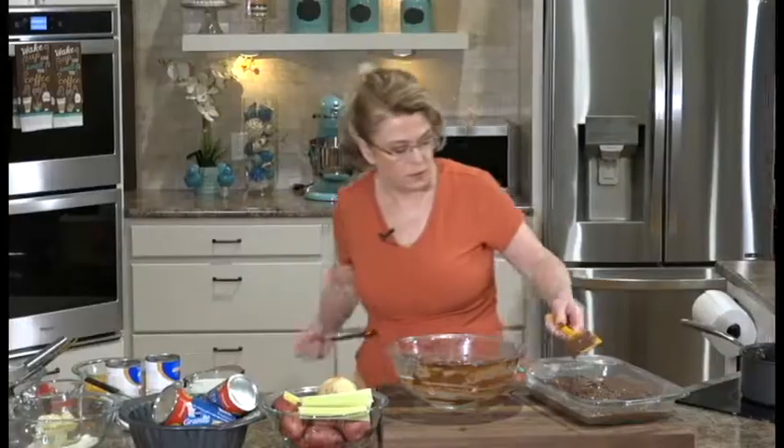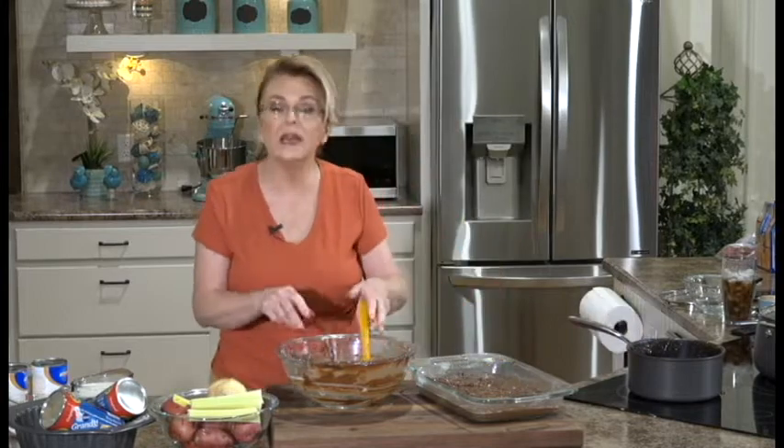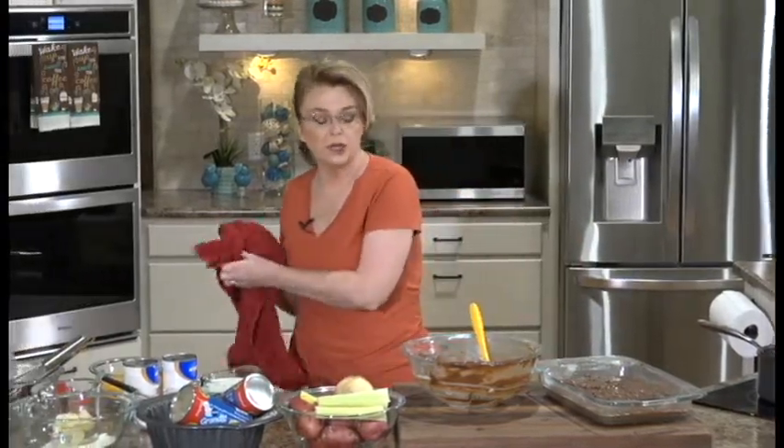We're going to pour this into our baking dish. Bake at 350 degrees for about 35 to 40 minutes. Spread it out—it's okay if you have just a couple of little specks of raw flour. I'm going to pop this in the oven uncovered for about 30 minutes or so, and I'll show you how to check it. When I come back, we're going to get started on the soup and the monkey bread.